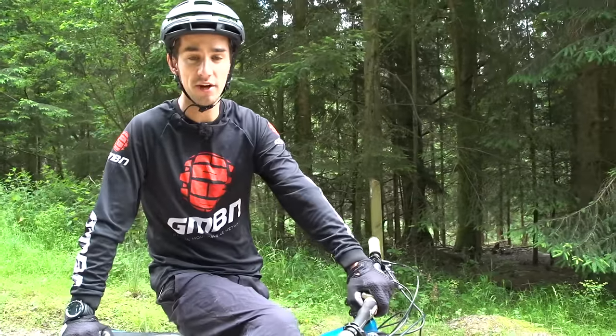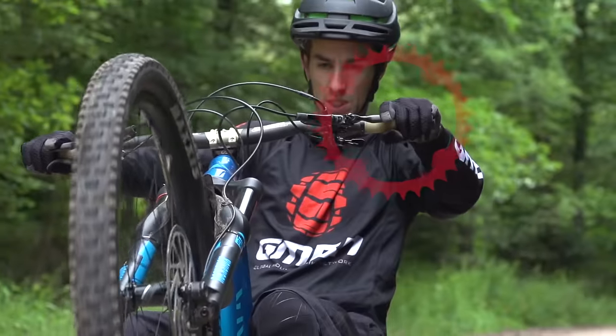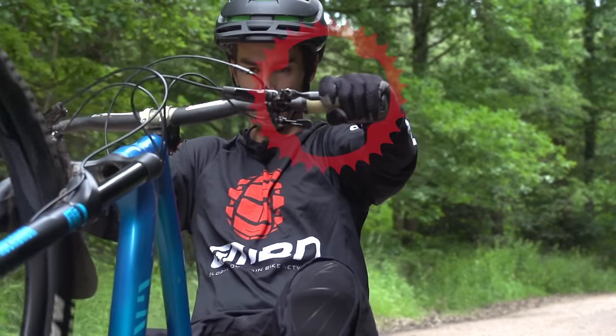There are a couple of important points when trying to do a coaster wheelie. You've got to have it in a pretty hard gear so you don't just spin out when you chop the pedals to get the front wheel up, and then you've got to be on the back brake straight away, and you've got to be really good at judging how much to pull it because you're going to be sat behind that balance point all the time.